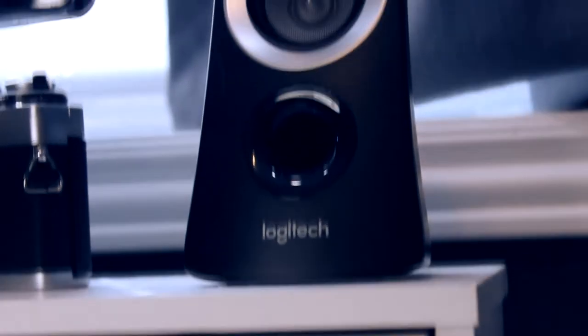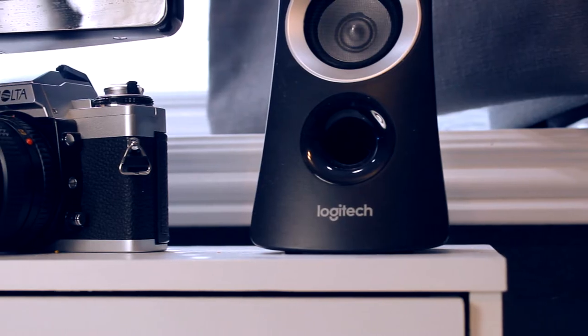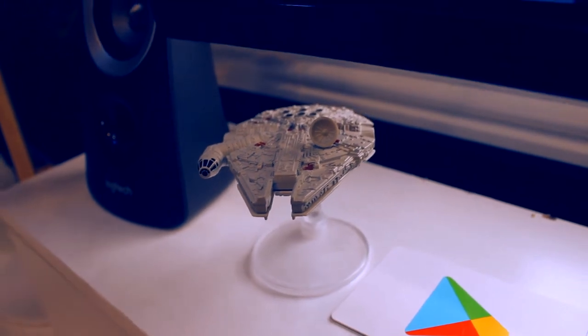The speakers are the Logitech Z313 speakers. They work great for editing and they sound pretty good. Under the monitor there's this cool old camera that I like just because it looks cool, and then on the other side we have a Millennium Falcon, just to add some personality to the setup.